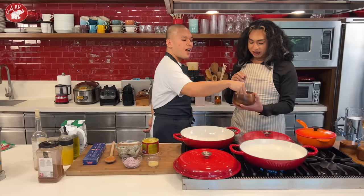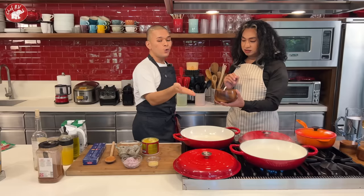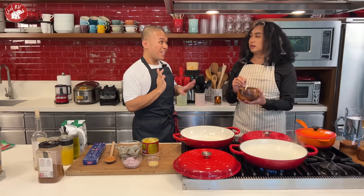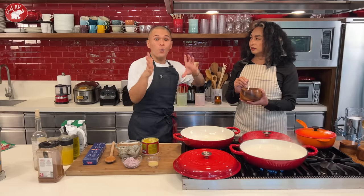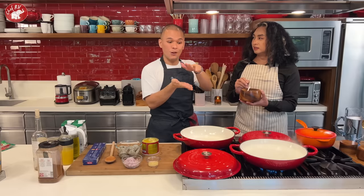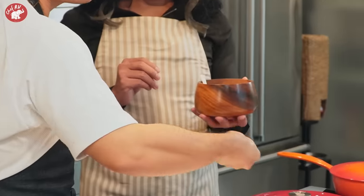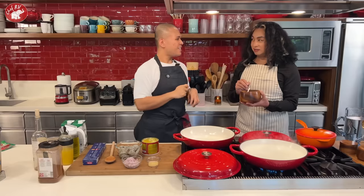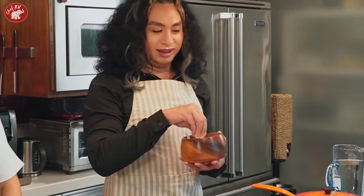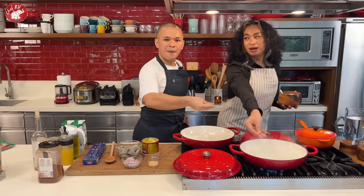You have to feel the salt first. For pasta water, it's recommended to use rock salt. If you have sea salt, that's even better — in some cultures, actual seawater is used to boil pasta. But rock salt from the palengke works fine. Feel it, then put it in with confidence and with love!